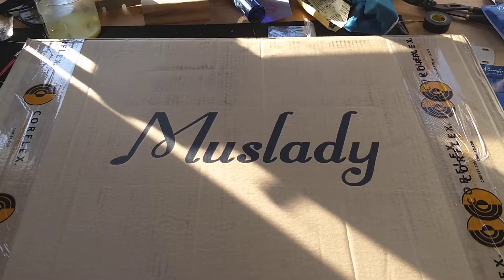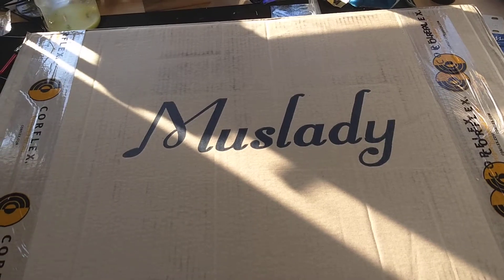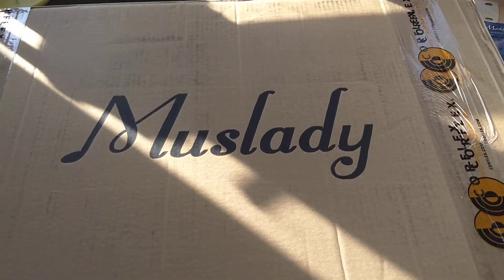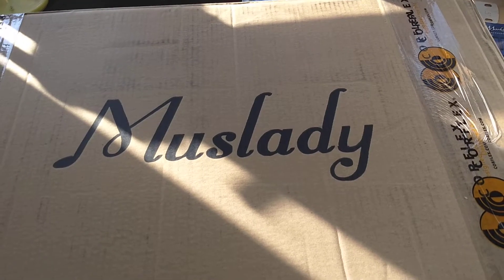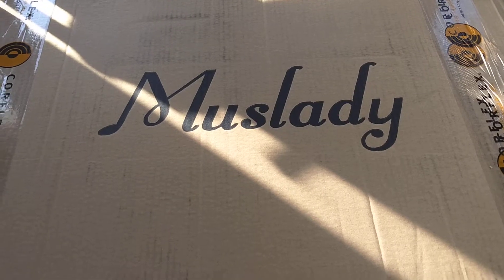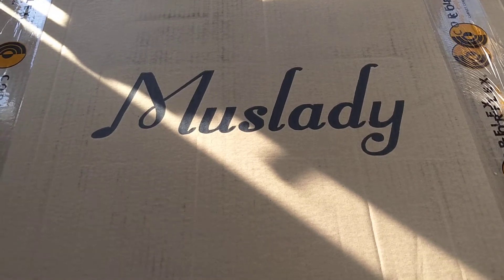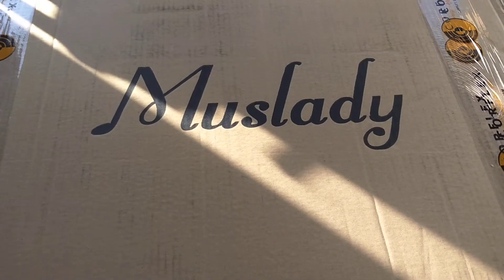I'm going to do a quick video of the Musa Lady Burl Top Tilly Kit. I got it off eBay about three or four months ago. They were going for about $120 to $140. They must not have sold very well because now you can get them for $80 or $90 shipped, which is good for me because I would have bought one at the other price.